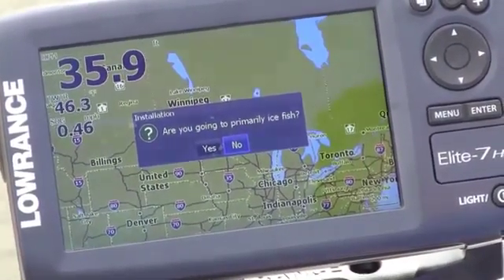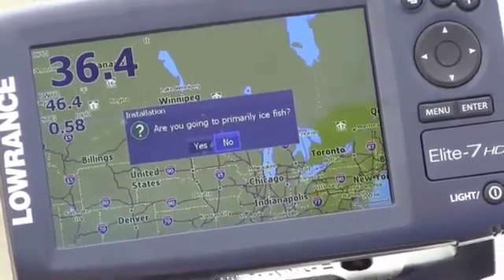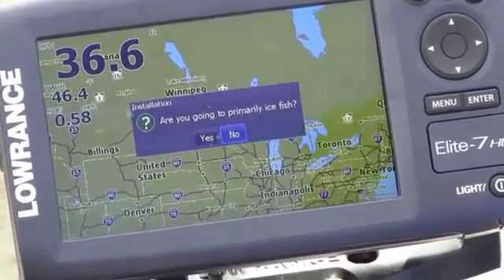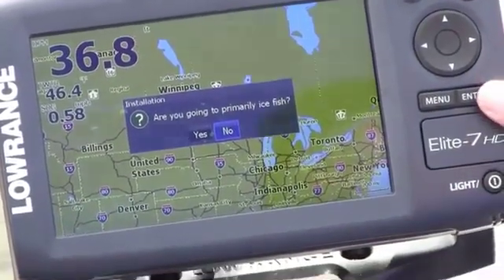Are you going to primarily ice fish? So if you're ice fishing, you want to tell the unit yes. It will speed up your sonar, change your color palettes, and do a lot of stuff to enhance the ice fishing experience. But in this case we're not — we're on a boat.